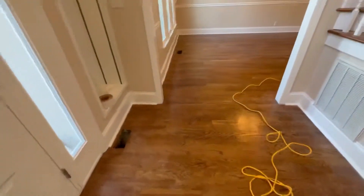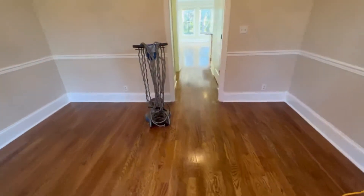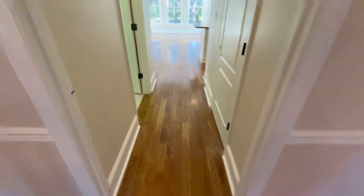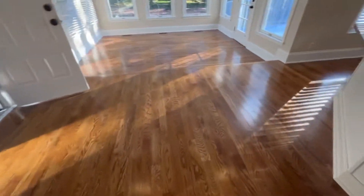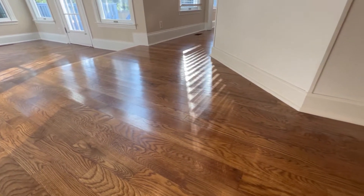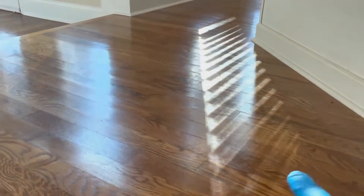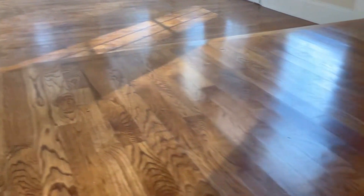I think this is about twelve to fourteen hundred square feet. I want to see if I can show you guys a few of the areas to show you the kind of condition we're working with. If you guys look through here — let me try and zoom in — you can just see there's a lot of scratches, a lot of blemishes in the hardwood, but overall not in terrible condition.